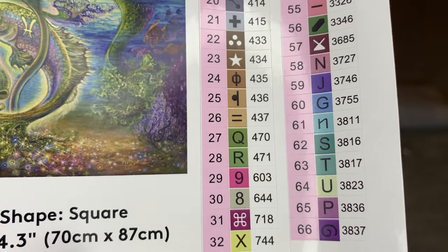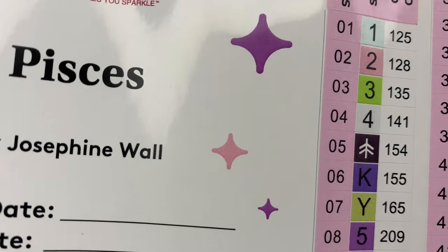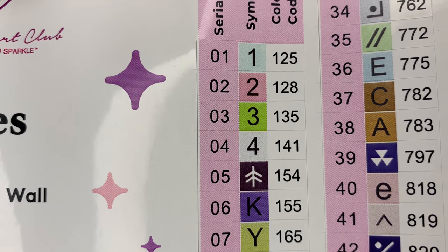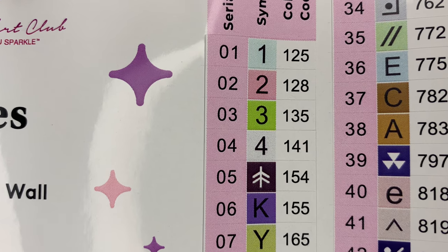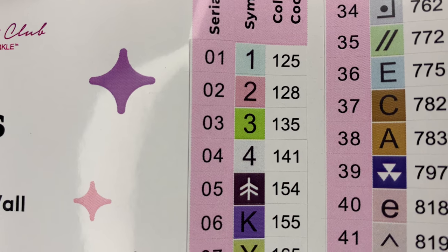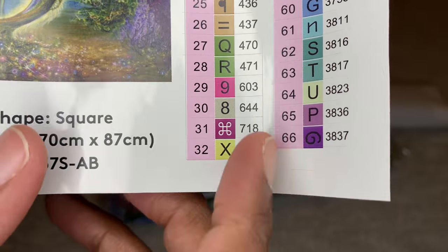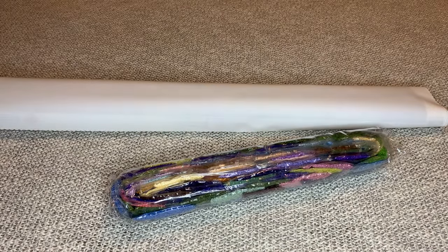There are 66 colors — I'm not even going to act surprised. There are four AB diamonds; Aurora Borealis diamonds. With Diamond Art Club, any number under 150 is an AB — that's an iridescent coating placed on the diamond to make it sparkle more. Normally there are extra stickers, but you only get one extra this time. We'd rather have the diamonds than extra stickers!